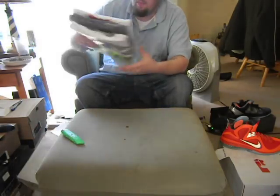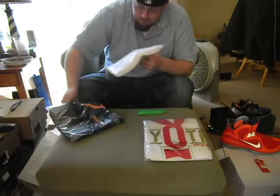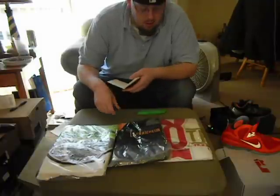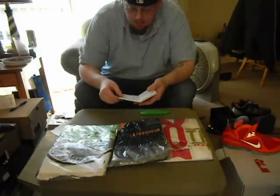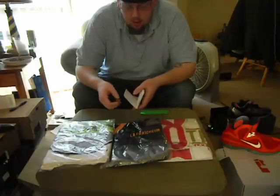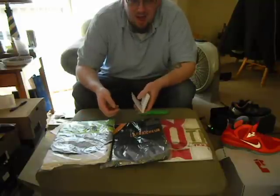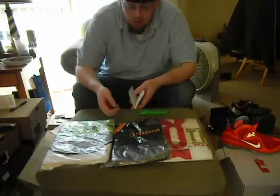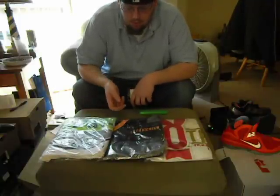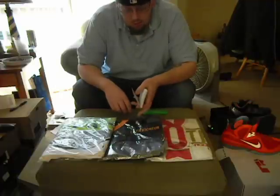Alright, the giveaway - it's not going to be one of these shirts, unless you want it to be. It's going to be a shirt from The Freshness, whatever shirt you want. You get the three questions correct, I'll direct message you, then go on The Freshness, find the shirt you want in your size, let me know, I'll pay for it and order it - hopefully sent straight to you. It doesn't make sense to give away a random shirt because you don't know if whoever it is wears a medium or large. So that's what it's gonna be - a t-shirt from The Freshness, whatever shirt you want, whatever size you need.